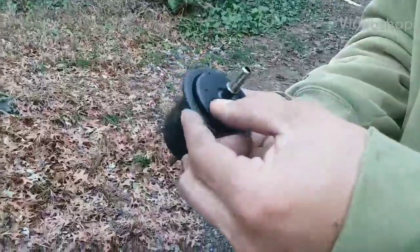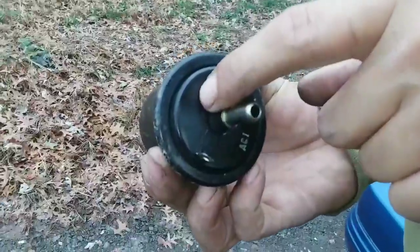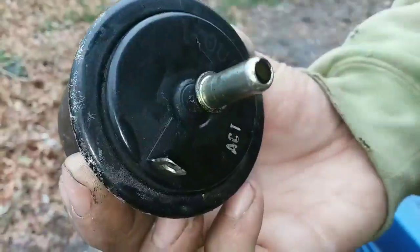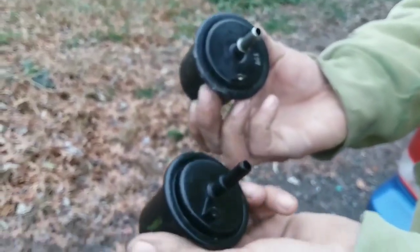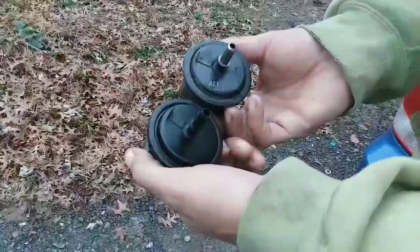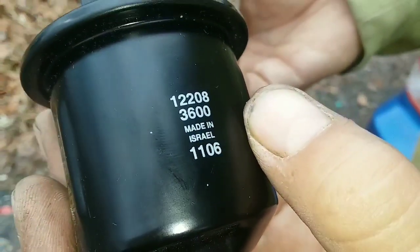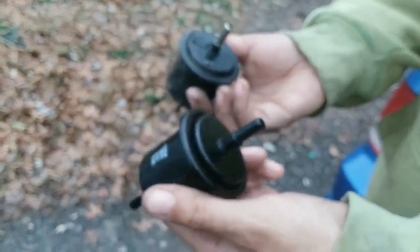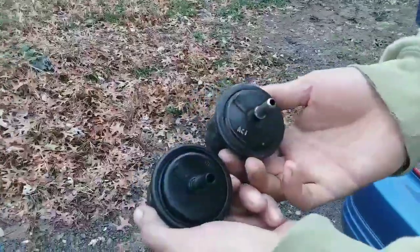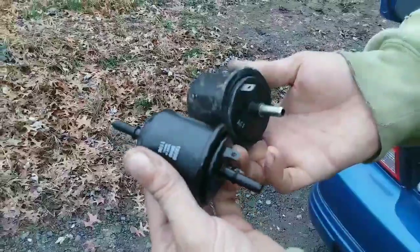This is obviously the OEM filter — I should have bought an OEM one. You can see the Honda symbol right there. This original one is what we're comparing to the one we got from AutoZone. This is the first time I've ever bought anything made in Israel. We'll see if it's better than China — there's an old saying about that, but anyway, here it is, about the same design.